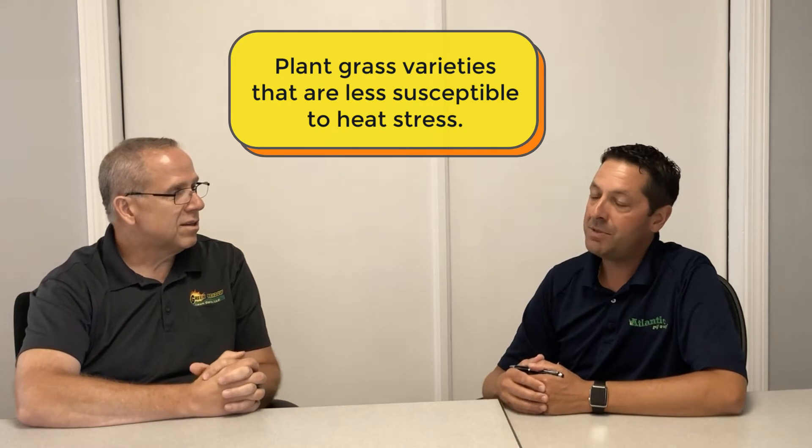And that comes down to ryegrass from the cool season grasses. Ryegrass is probably the most susceptible to direct temperature or heat stress, whereas turf type tall fescue and Kentucky bluegrass and even some of your fine fescues are going to be much more tolerant to heat stress. Having said that, the thing that works best in terms of alleviating some of that pressure is a mid-afternoon syringe cycle on an irrigation system.